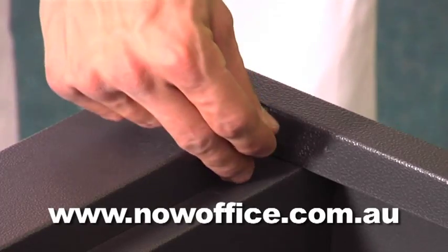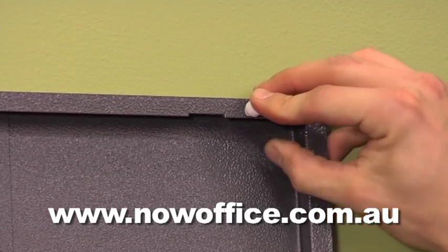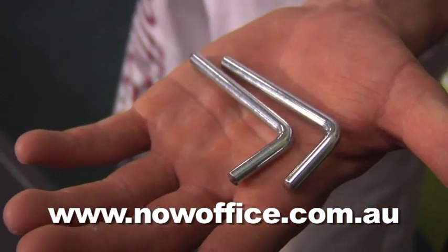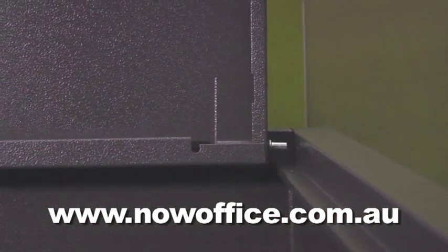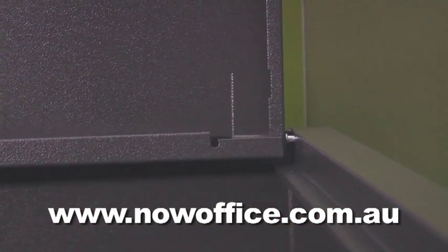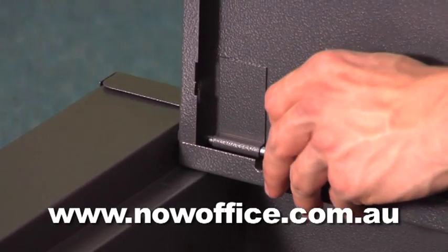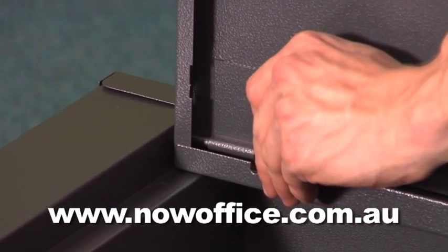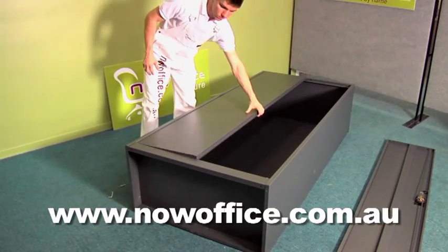Next, get your doors organized. These are the little rubber stoppers to stop them banging, these are the pins for your hinges, and these are your top hinges. While the cupboard is still lying on its back, slide them in and slide your little L locking bracket in the base. Line it up with the plastic guide and lock it in. Do your left-hand door first.